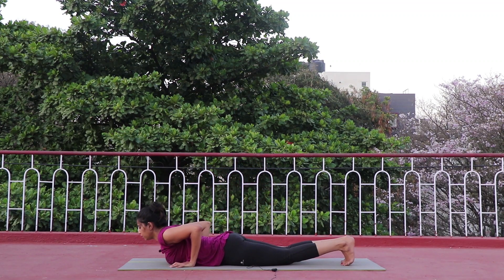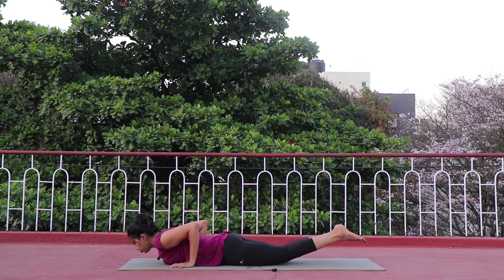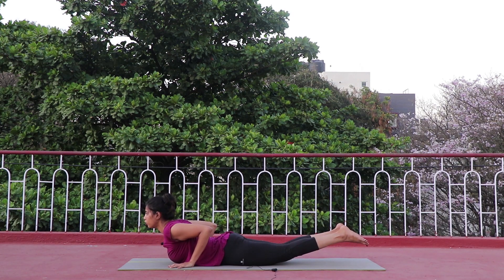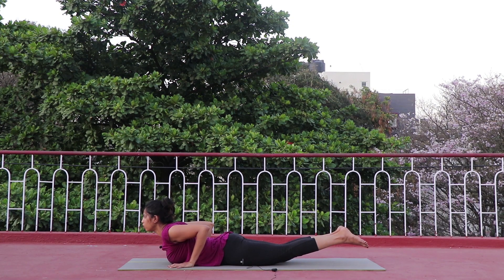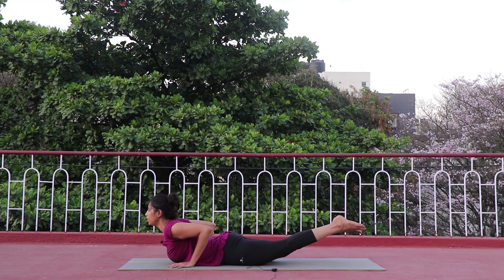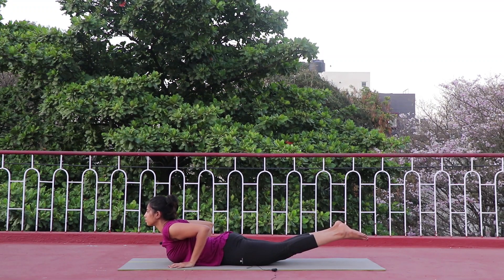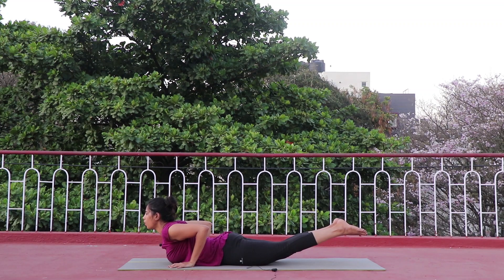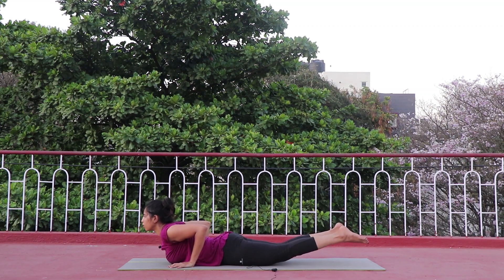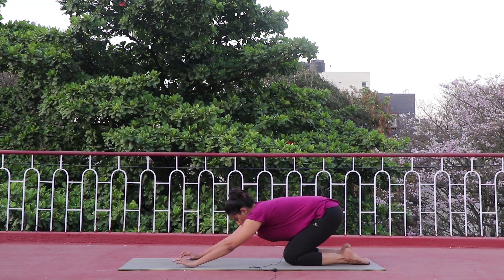Take your leg back to full plank, slowly drop your knee down, lie down on the stomach — toes pointing out, elbows inside. Lift both thighs off the mat, inhale lift your chest up. Keep a long breathe in, long breathe out. Now tighten your thighs, lift yourself a little more up if you can. Hold — three, two, one. Slowly drop your forehead down, lift your chest up, come to Child's Pose.